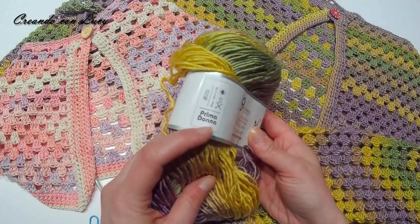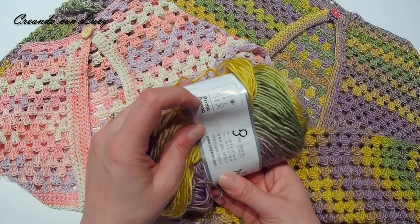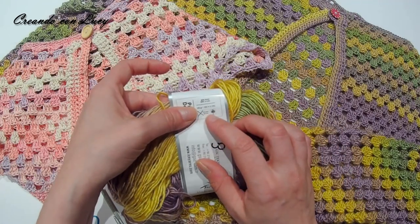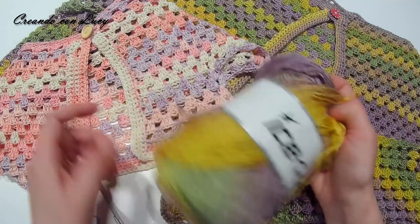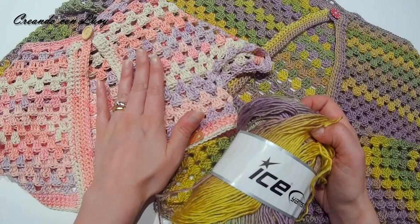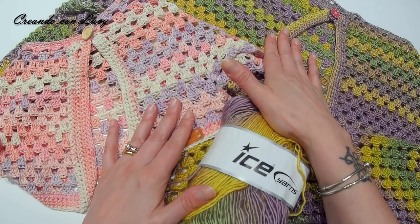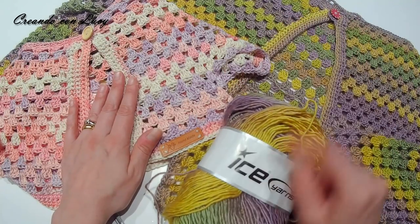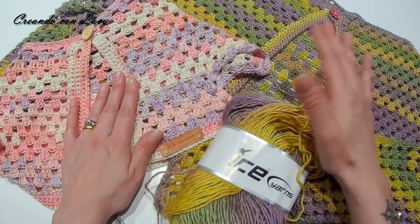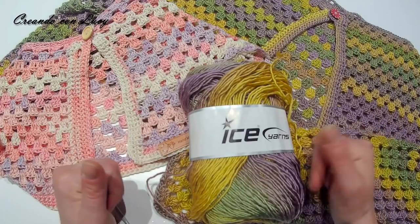Il filato invernale è una Prima Donna, 50% lana e 50% acrilico. I ferri consigliati sono 3-4 mm; io ho usato un uncinetto del 4. Anche per il cotone ho usato un uncinetto del 4. Per questa versione ho usato 100 g di cotone, mentre per quella invernale ho usato 350 g di filato Prima Donna, pari a circa 950 metri. Tutti i link ve li lascio in descrizione.